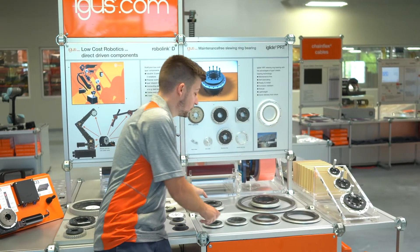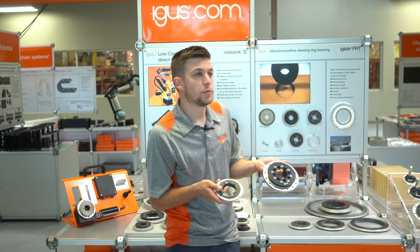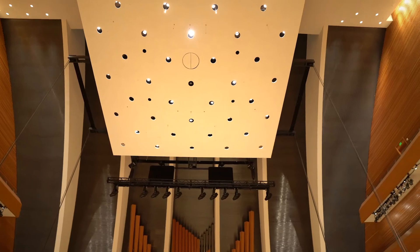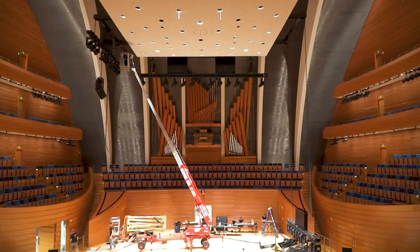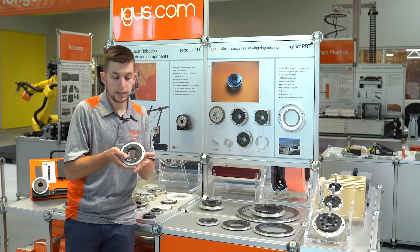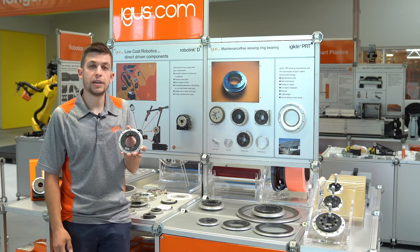Our PRT series is well known for medical and lab applications, as well as machine tool and conveyor applications, also displays, lighting, and stage equipment. And what the 04 series allows us to do is get into those applications where height and weight is critical — for example, the aviation industry.